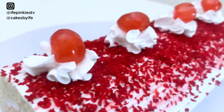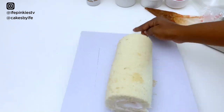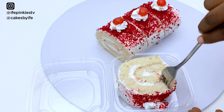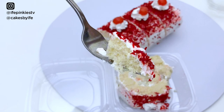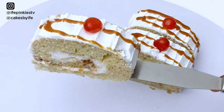Hey loves, welcome back to my channel! Today I'll be teaching you my vanilla Swiss roll recipe. It is the easiest, most delicious, mouth-watering, fluffy and airy Swiss roll recipe I have ever tasted. Trust me, it's a must-try. If you'd like to see it, keep on watching.